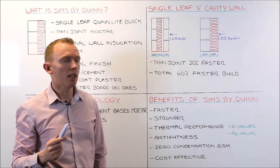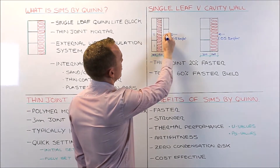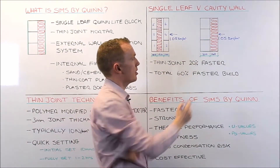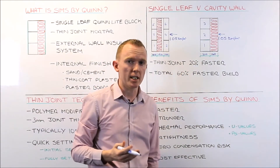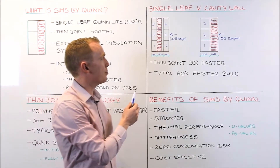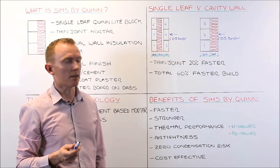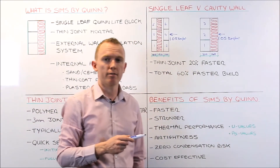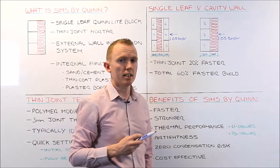Looking at speed of build, you can clearly see that the traditional cavity wall requires 6 blocks to build a given height. To gain the same height with SIMS we only need 3 blocks. So already SIMS or single leaf masonry is twice as quick to build as traditional cavity wall construction. In addition, it has been proven that building using thin joint mortar is 20% faster than using traditional sand cement mortar. Combining this with the reduced number of blocks, building your external leaf using SIMS is 60% faster than traditional cavity wall construction.